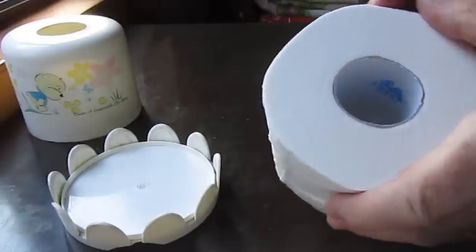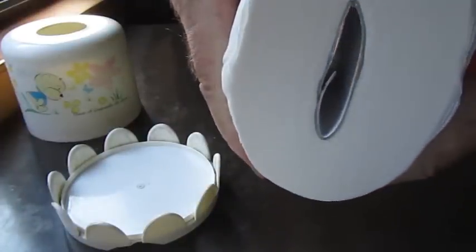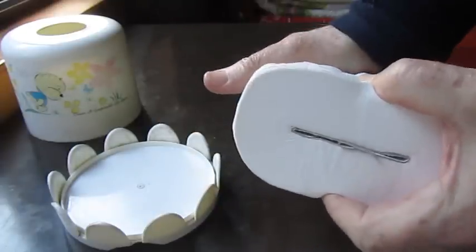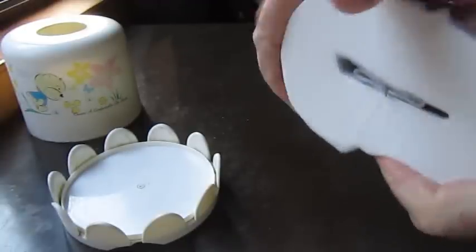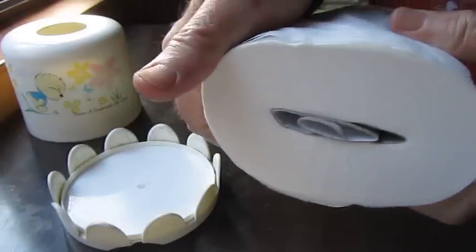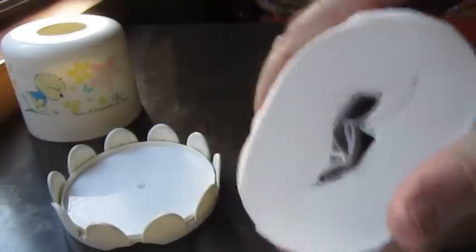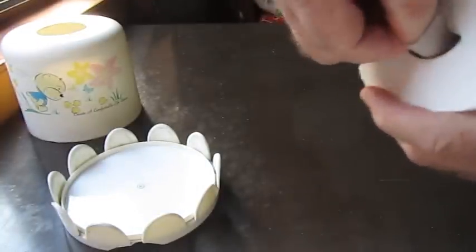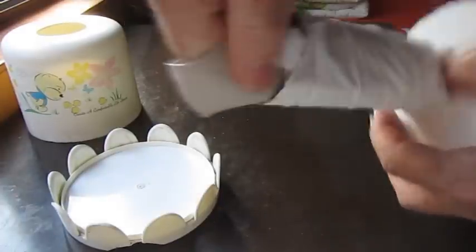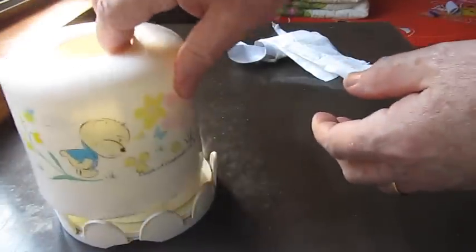First squeeze the roll, then turn 90 degrees and squeeze again, and turn 45 degrees and squeeze a third time. As you can see, one end has already started to open up. Before we do, just start to roll the toilet roll and it will start to undo — just grab the middle and pull, and out comes the middle. You can put it in your toilet roll holder.